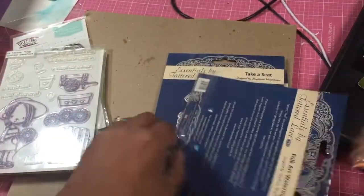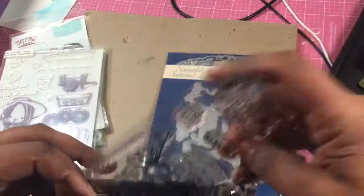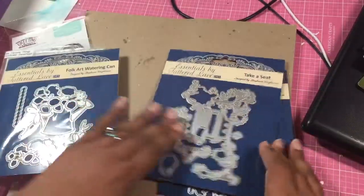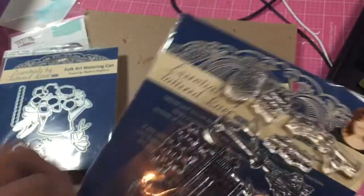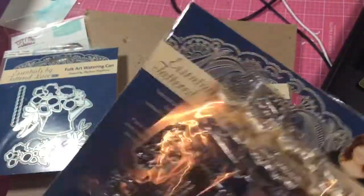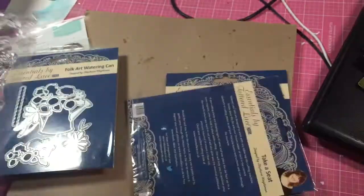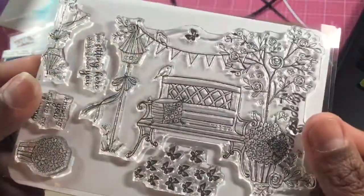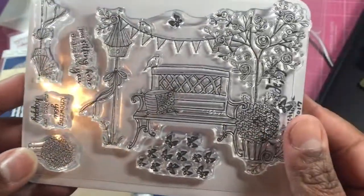I'm going to use that set — of course it's got the stamp and die — and then I want to use this set. I've shown these in haul videos before but I kind of want to use these in some of these cards for this challenge. It's like the little bench and some butterflies and so forth. It's so cute.